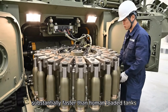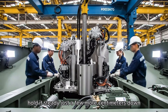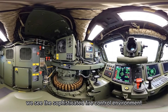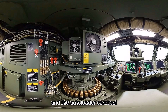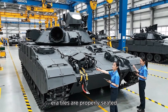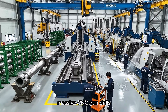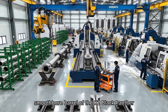Verify the connector pinouts against the schematic, then confirm the torque on the vibration mounts. Pinouts checked — all green. Torque is confirmed, ready for sign-off. The sophisticated autoloader mechanism allows firing rates of up to 15 rounds per minute, substantially faster than human-loaded tanks. Inside the Hyundai Rotem facility, massive CNC gun drills precisely shape the 120-millimeter smoothbore barrel of the K2 Black Panther.